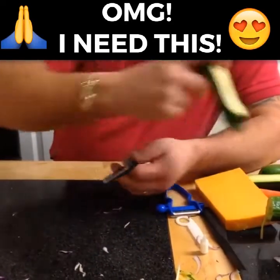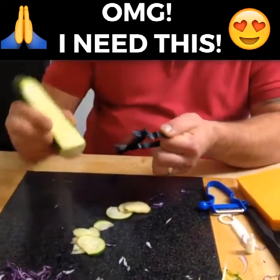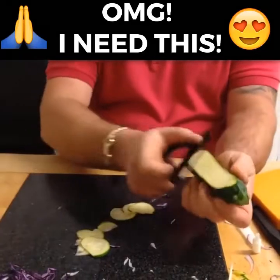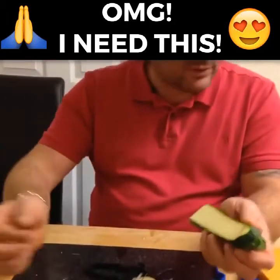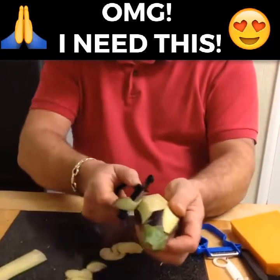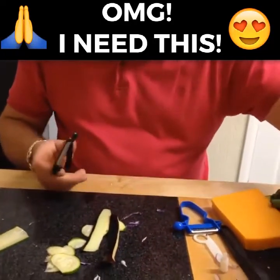It doesn't matter what you want to slice. If you want to slice things like carrots, cucumbers, and courgettes, you'll get a perfect slice each and every time. Whether it's a hard or a soft vegetable, whether you're left-handed or right-handed, it doesn't matter. Draw it along and you'll also get ribbons out of there as well — hard or soft, perfect every time.